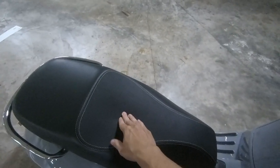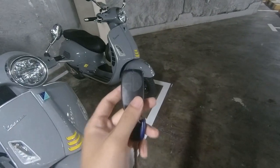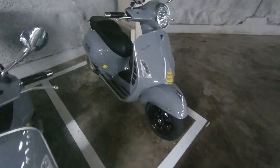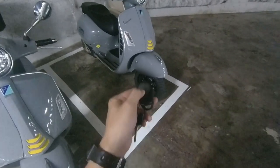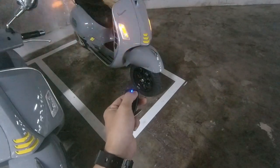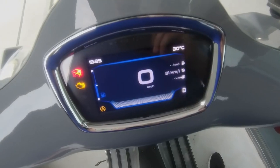The saddle is more comfortable compared to the previous generation — it's slightly softer on the rider side. Here's the high-tech part: there's a transponder with four buttons. One is to unlock the seat, and another is the flasher.